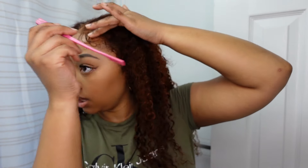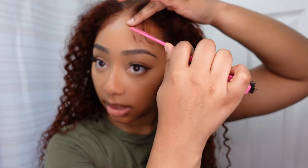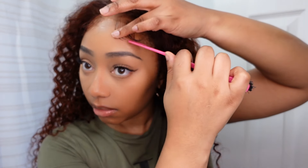Now I'm just going to lay my baby hairs really quickly using some spritz — nothing crazy — and an edge brush. I'm going to keep the baby hairs that they made for me, plain it out with the brush, then take the comb and curve it where I want.